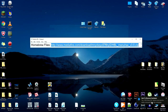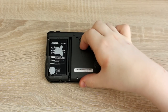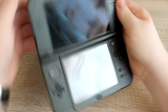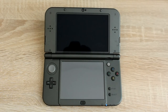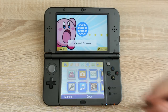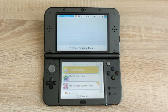Now eject the SD card and put it back into your 3DS. On your 3DS, set the theme to one of the default themes. This won't work if you use a theme from the eShop.